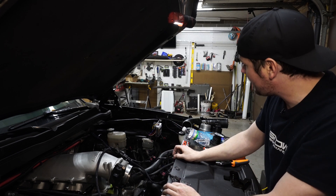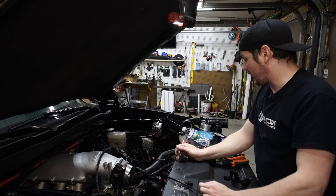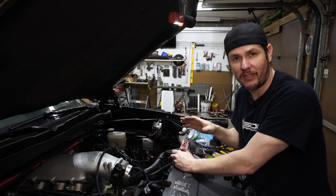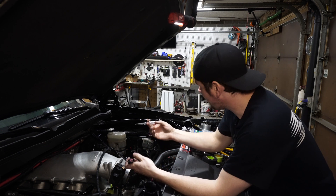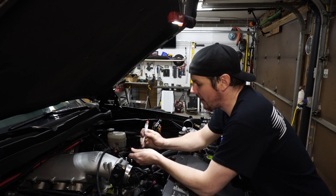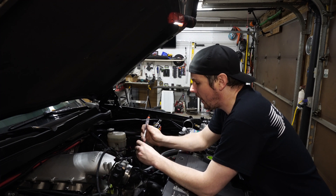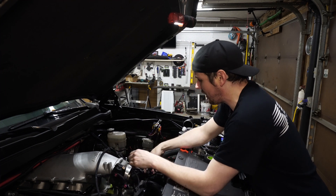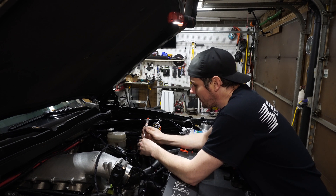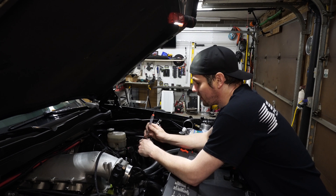The easy thing we're going to do first is check the common grounds. We'll turn the key on, connect our test light to power, and come through here and touch all of our grounds to make sure they're good. Now that we've got power on, we should be able to test the hot side of these leads to ground. The way this thing works is it controls on the negative — it's going to supply ground to our injectors in a bank-fire mode. We give it hot all the time and then the ECU gives it the ground.